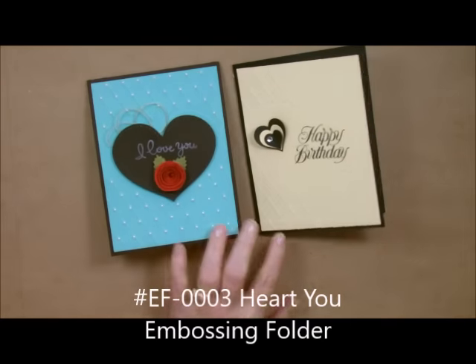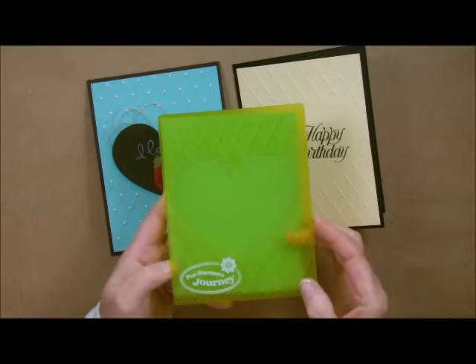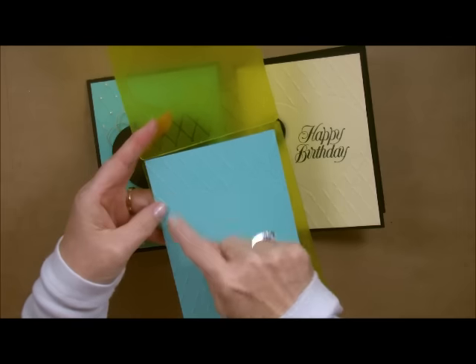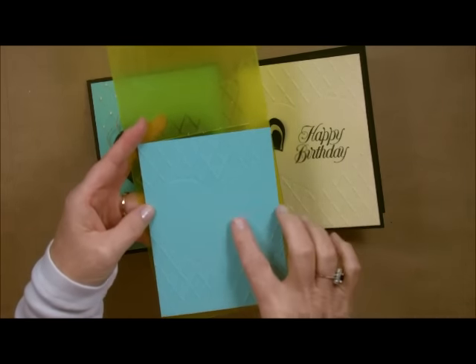This one is called HeartU. It has this image in the middle — if you can see it, it's already embossed for you. I went ahead and did that ahead of time. It's got all of these crisscrosses on it which make it absolutely very elegant, but then it's got this beautiful heart in the middle.